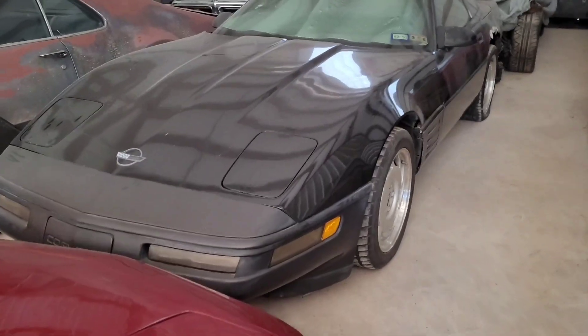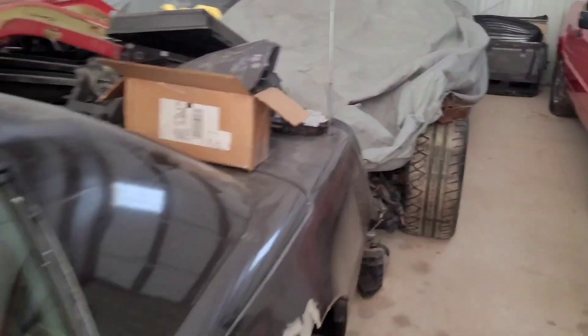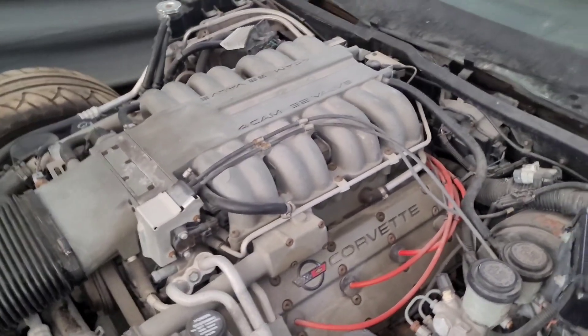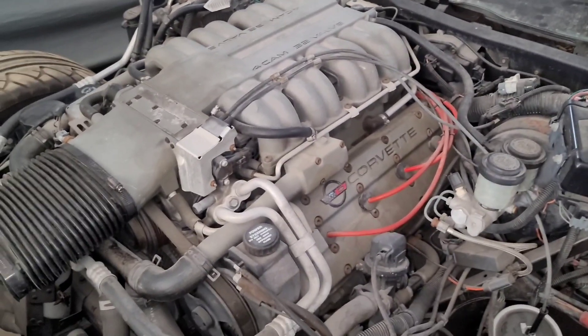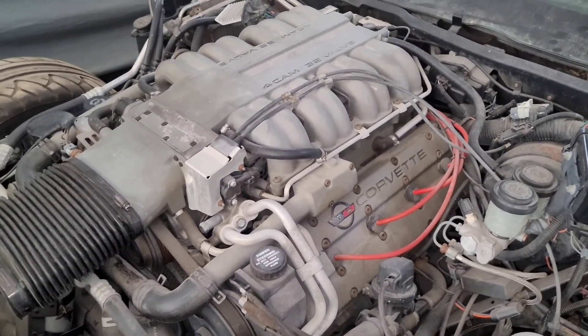Good afternoon, my friends. Brian with VezSource checking in on a really beautiful day as we get prepped for the weekend. We're going to follow up on the short I put out yesterday regarding the original double overhead cam engine from the 90s. With all the excitement of the 2023 Z06, it's easy to forget that there was another double overhead cam engine installed on a Corvette way back in 1990.